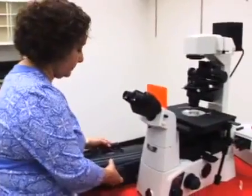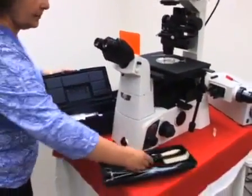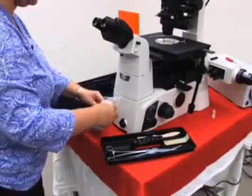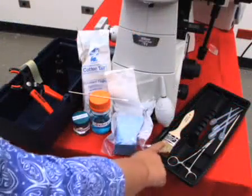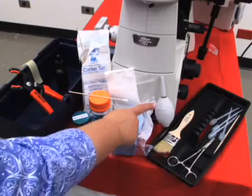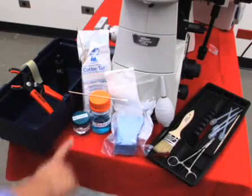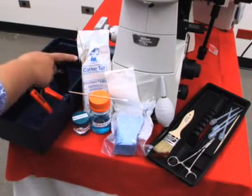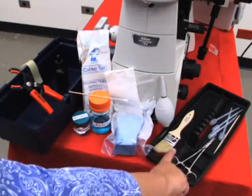If optical components do become dusty or coated with oil residue, it is important to clean them carefully. It is advisable to have a tool kit located near the microscope with commonly used cleaning supplies. Minimally, the kit should contain a soft brush and a puffer to gently remove particles, lens paper, optical wipes, and cleaning solutions. Other items to include might be swabs, rubber grippers, and small tools for the microscope.